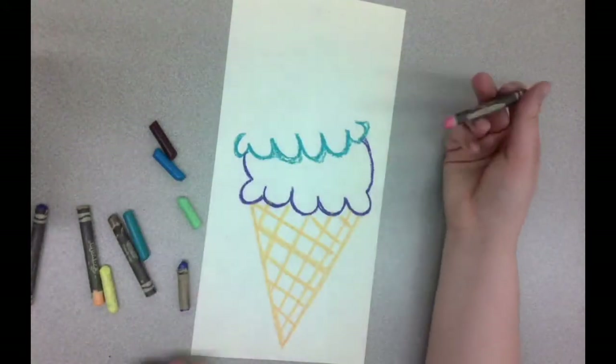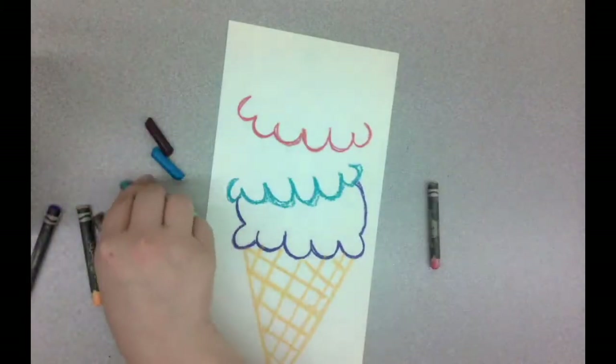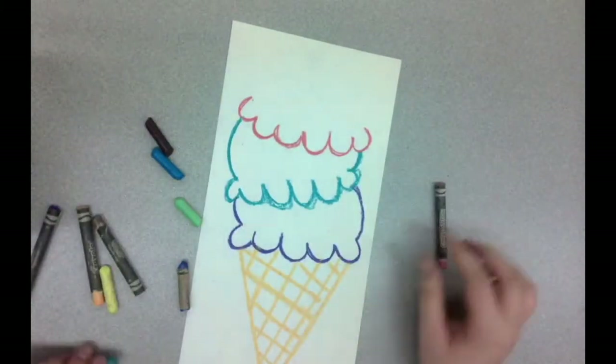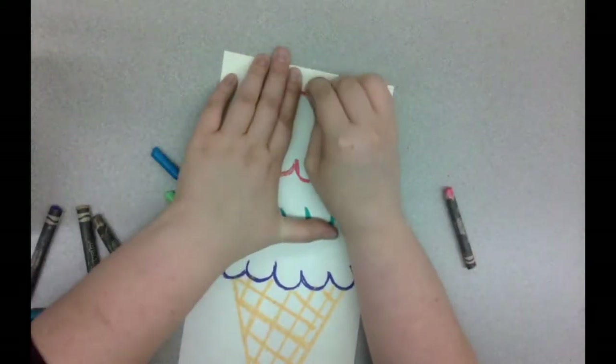I'm going to add a third scoop using that same U-shaped scalloped edge. Then go back to that second color to finish out my second scoop, and then go back to that third color to finish out the third scoop. If you want, you could add a cherry on top, just like in some of his paintings.